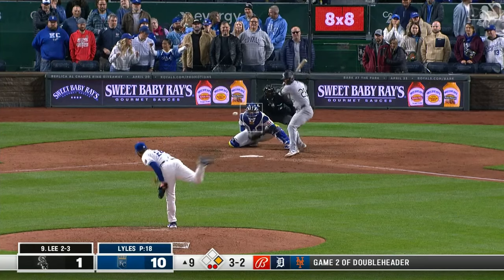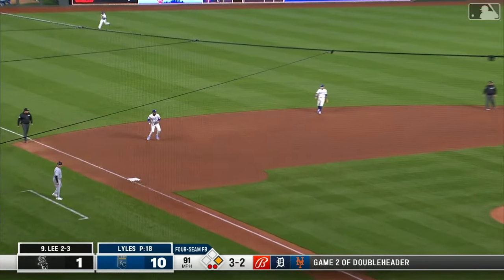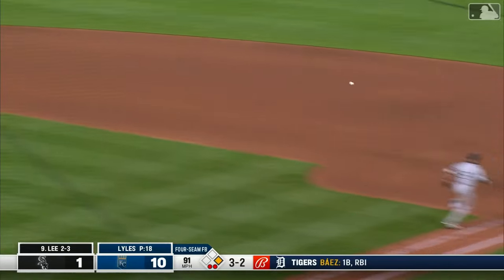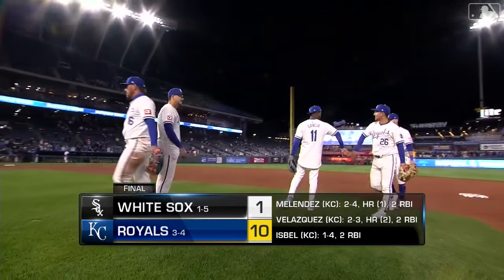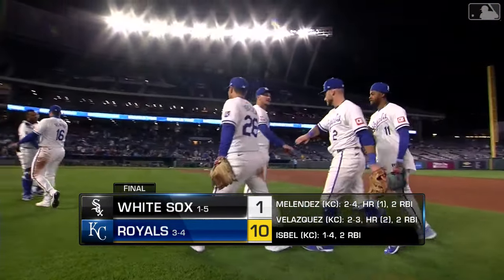Brian Shaw and Jordan Lyles have gotten in their work. Ground ball to third — that should do it — Garcia to first. And the Royals take game one of the four-game series. Final score 10-1, Royals.